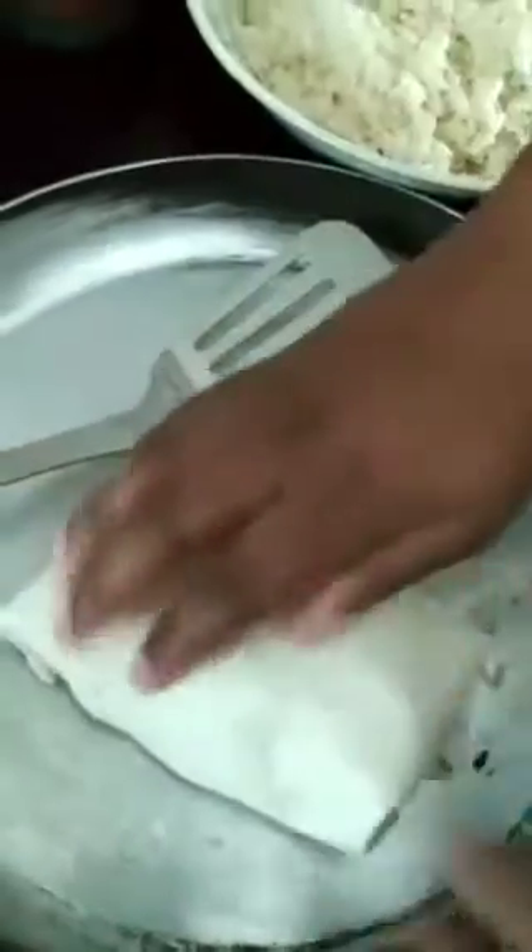You take the bottom and fold it in, bring the two sides together, then take the top and fold that in as well. I have a hot pot set to seven — medium heat. Place it in there with no oil, no butter — that's how I do mine. Then you just let it form and shape to how you folded it, and then flip it to the other side.